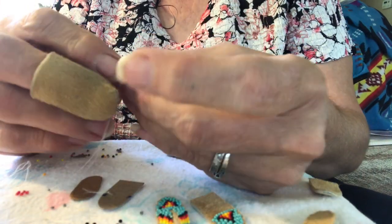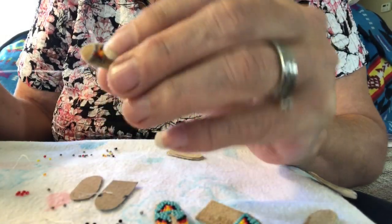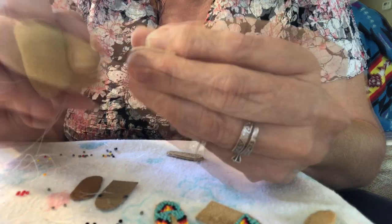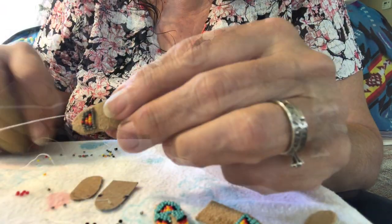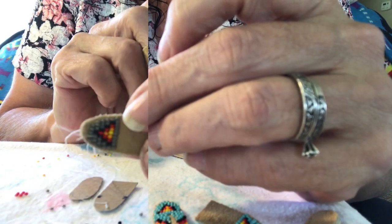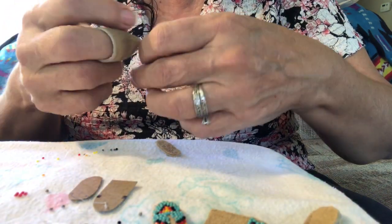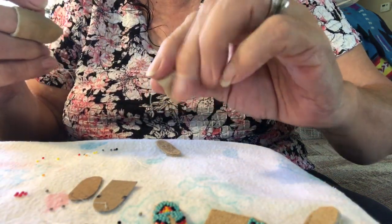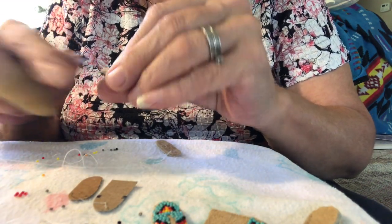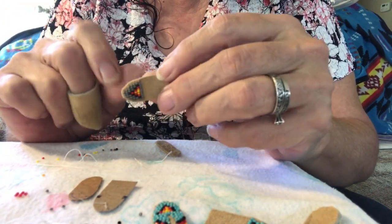Just tacking it down every two beads so it's nice and tight on the toe, working that little triangle design in there. You have the seven, five, and three, tacking it down. Then you tie it off and snip the thread. And there you have the beadwork on the toe area of your earring.